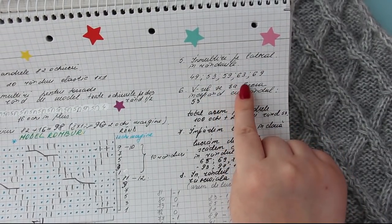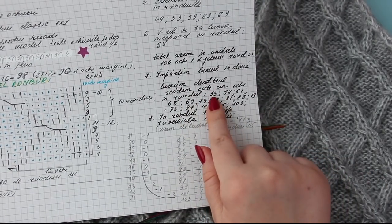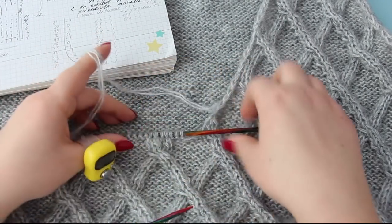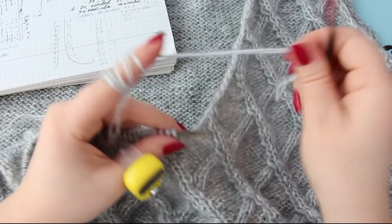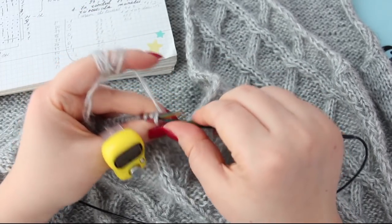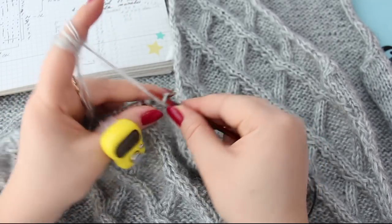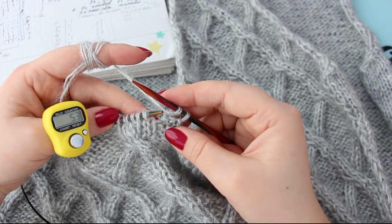Noi în rândul 53 avem înmulțirile laterale de făcut, avem un 53 de colteul. Deci e foarte simplu: scădeți din patru în patru rânduri pe față. Iar pe laterale faceți aceleași înmulțiri ca și la spate până la răscroiala de la mânecă. Lăsăm un fir deoparte, o bucățică de fir în spate. Ce avem în rândul 53? Trebuie să scădem în V. Astea două le lucrăm împreună, facem prima scădere din V. Astea le-am lucrat împreună.